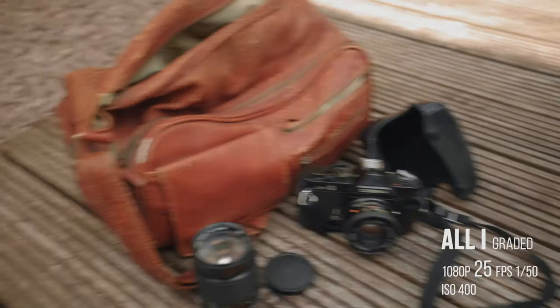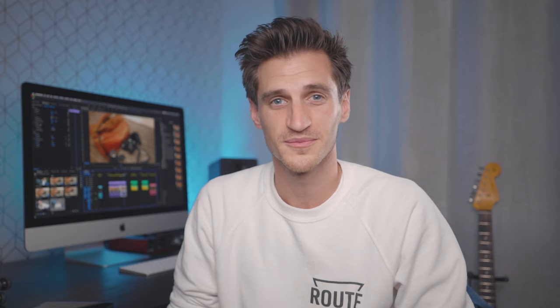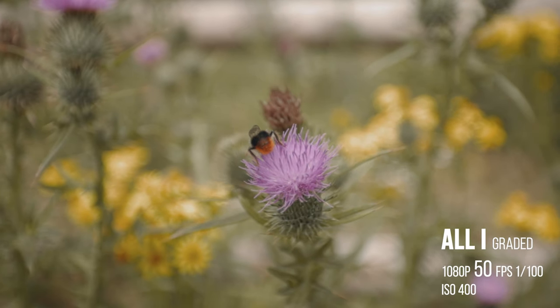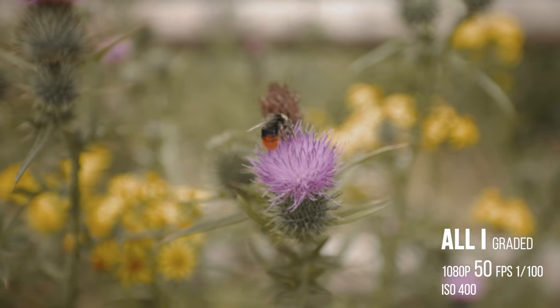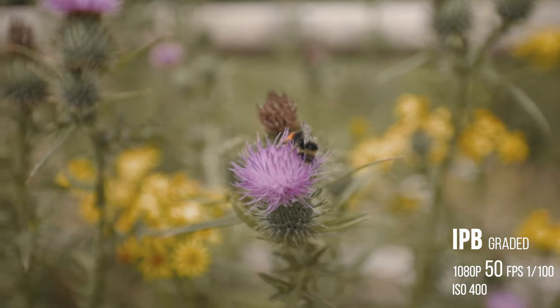I wanted to do some tests where the camera was moving as well. I set the tripod up and panned and tilted the camera fairly quickly to see if you could tell a difference in the movement. Again, a slight difference in the sharpness of the image, but when it's moving that quick anyway, you can't tell a difference — it's pretty much the same. I tried some slow-mo shots too. There wasn't much movement in that shot, but it seemed to work exactly the same as it did in All-I. Color graded it as well — still no difference. So far, not much in it.